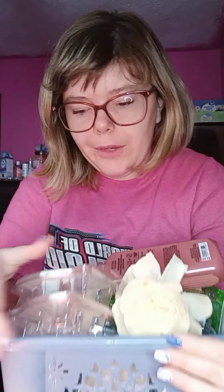Today is an empties video! It's most of August so far and we're going to dive on in. We're going to start off with the hand soaps that I went through, and these are Bath & Body Works.